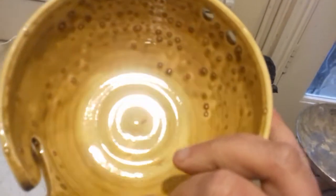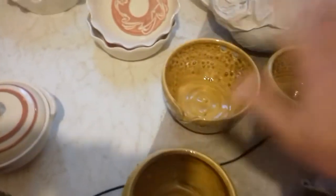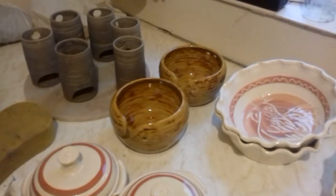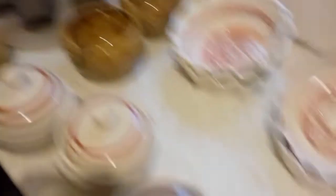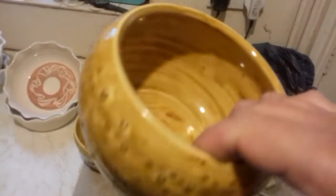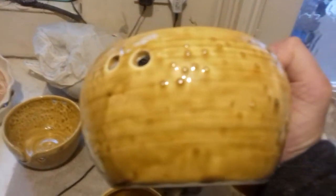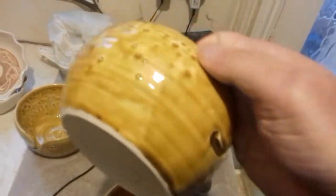Frustrating. Not knowing. All dusted out - exactly the same process as those two that fired nicely. I don't actually think that refiring them's gonna do any good to be honest. If anybody's got any ideas, whether I put another thick coat of the glaze on and have another go, I don't know.